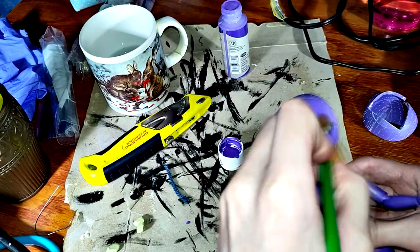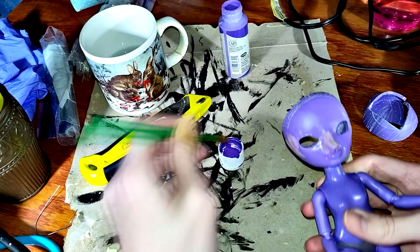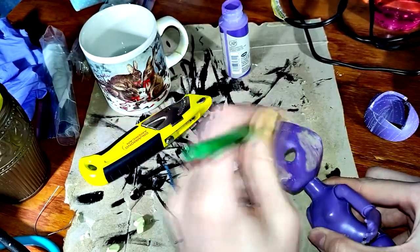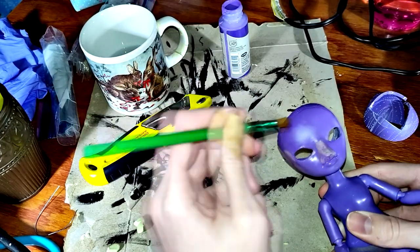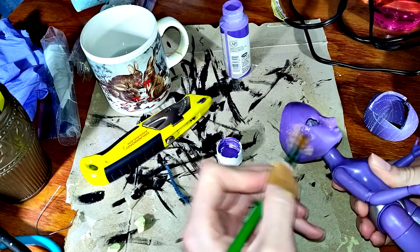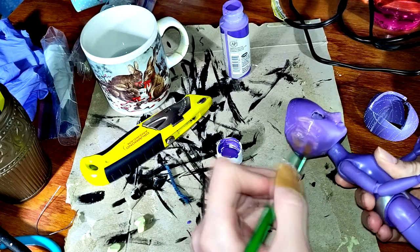Now I paint the sculpted-on bits to match the base to see how the sculpt looks, because it's quite hard to tell when it stands out as this ugly pea-green color. Urine-green, I mean.